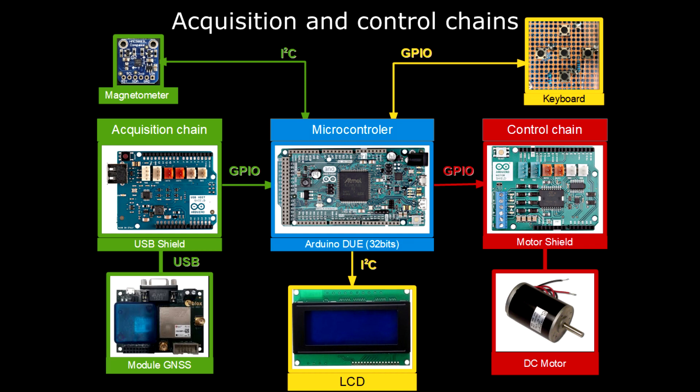The Neo M8P is mounted on an application board, the C94-M8P, also from Ublox, and communicates with the Arduino module over a USB interface via a USB shield from the Arduino project.